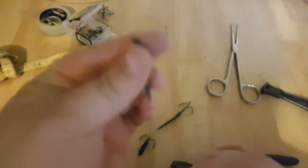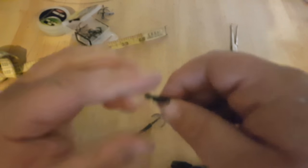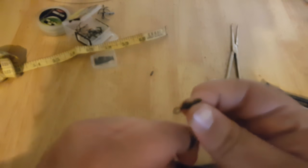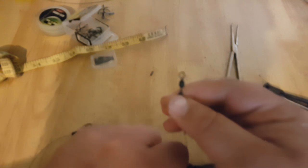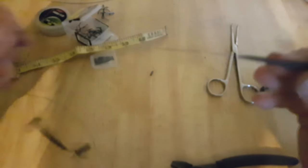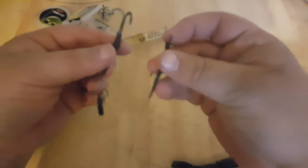And then obviously the last bit is to push the sleeve over the crimp. This is where you have problems with the wire — there you go, slide it up. This does nothing you know structurally, so if you didn't have this on here you'd still catch the pike — it just helps to protect things and neaten it all up. And there we go — one wire trace.